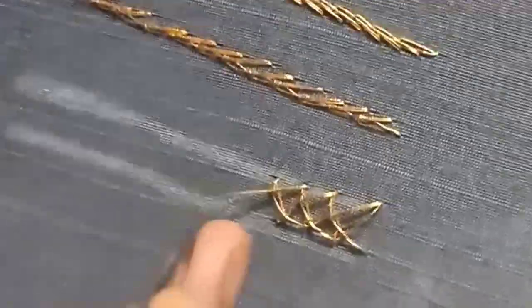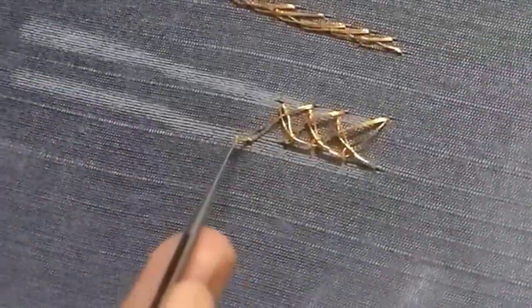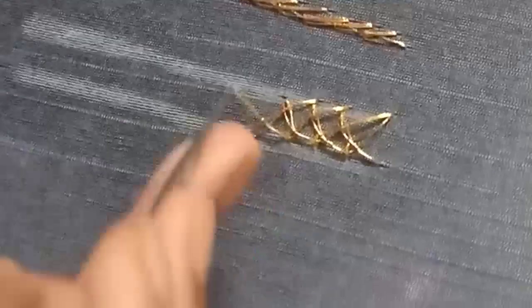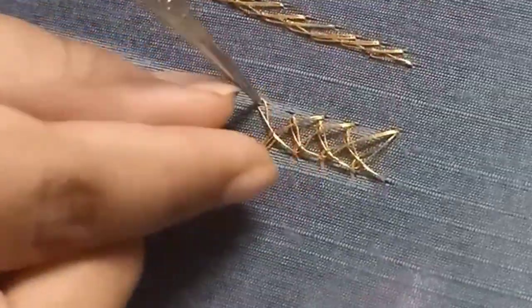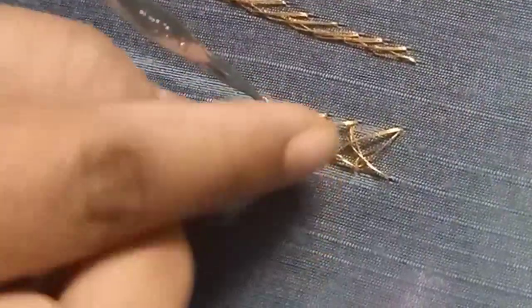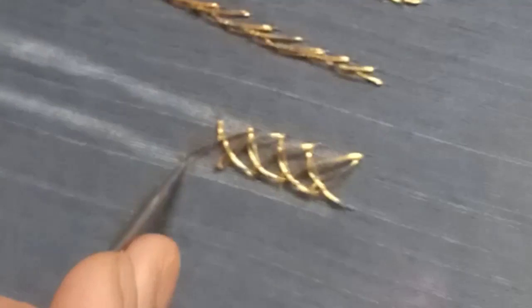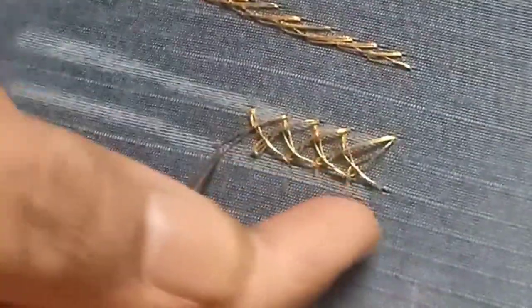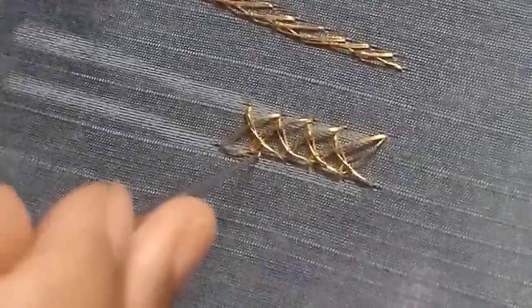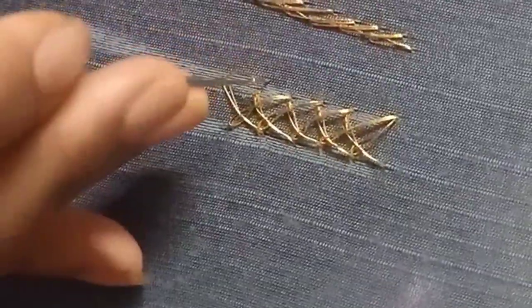This is a simple thread work. This is a strand of thread. We can change a bobbin, but first we will fix the thread. We can use a chain stitch here.